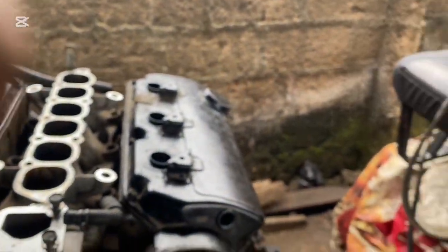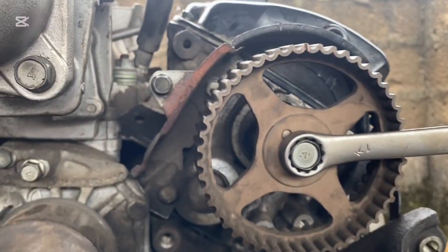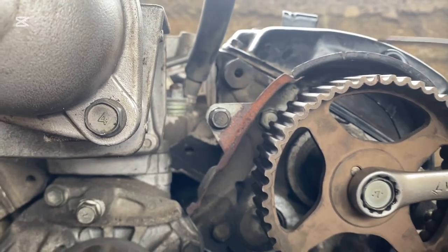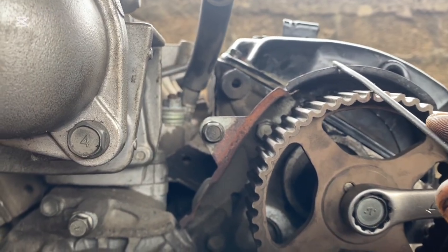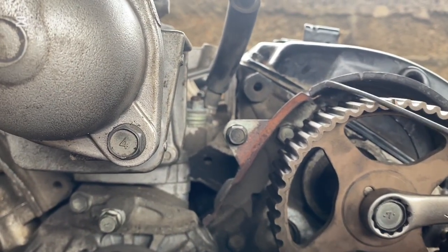Let's move to the crankshaft. The crankshaft's timing goes with this. This will go with the cotton plates at the front cover. This and this are going together. This, this, and this are going together.